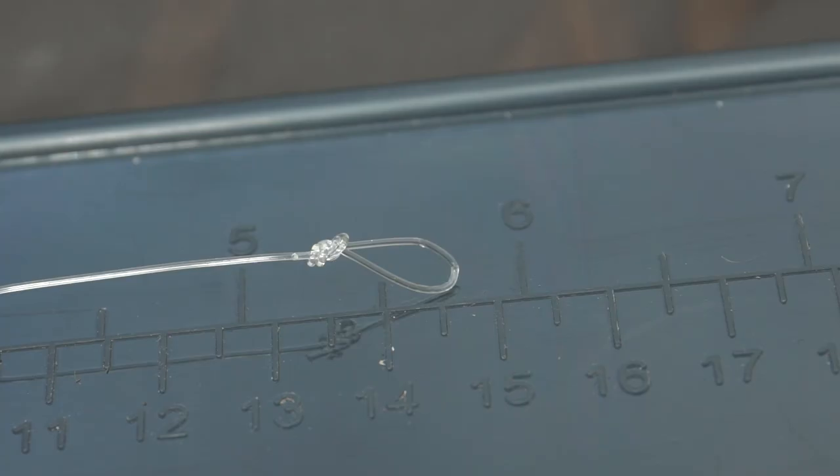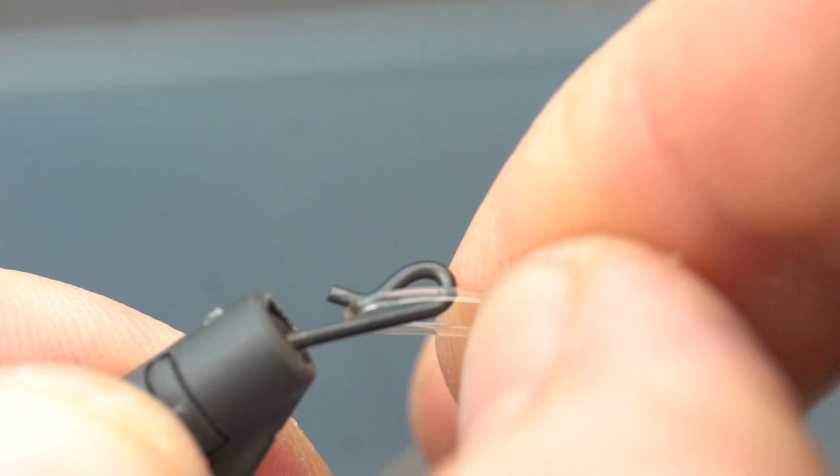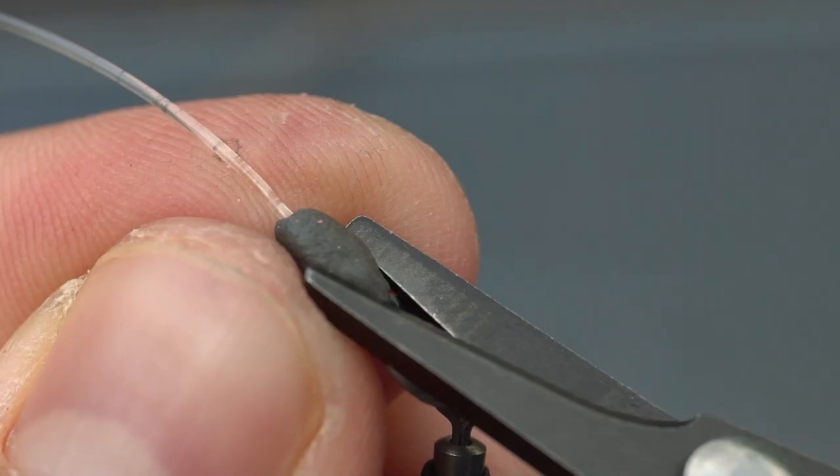I then set the length of my hook link at around five to six inches, and on the opposing end I tie a figure-of-eight loop knot. It's then just a simple case of attaching the rig to your chosen lead setup and screwing on my hook bait. Once I've done so, I'll add a small piece of cling-on putty to the knot at the ring end of the hook link.